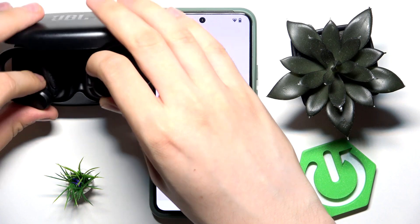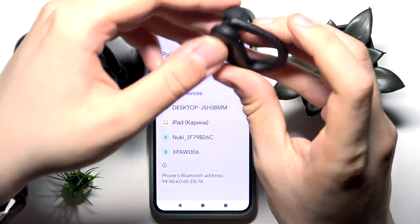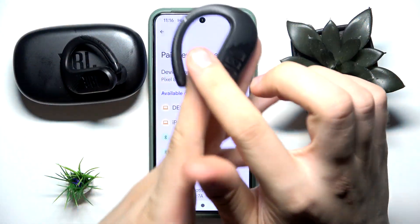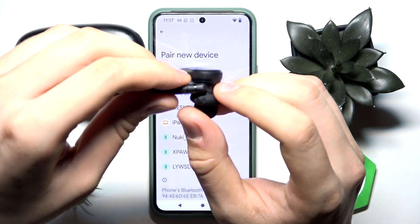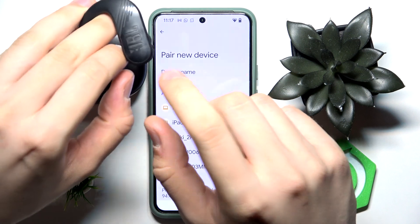Take out both earbuds and close the case. Now we have to turn them on using this little gesture — just make sure not to touch here.